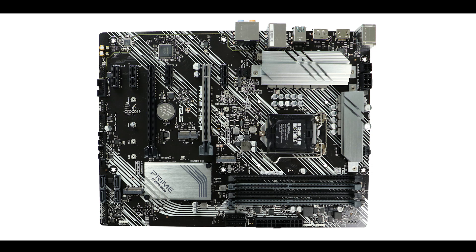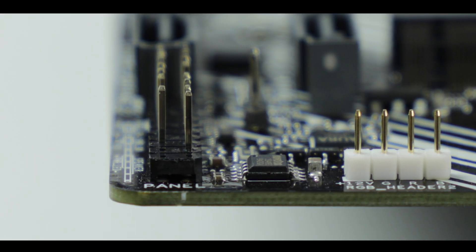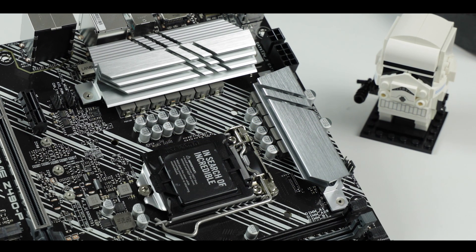Starting with the obvious, our Prime Z490P comes with a six-layer ATX PCB — two more layers than its predecessor — giving this board better signal isolation, the ability to safely handle PCIe 4.0 bandwidth levels, as well as better VRM heat dissipation. These are big manufacturing improvements compared to its predecessor the Prime Z390P, improving both durability and stability. That is the very first big kudos to ASUS.